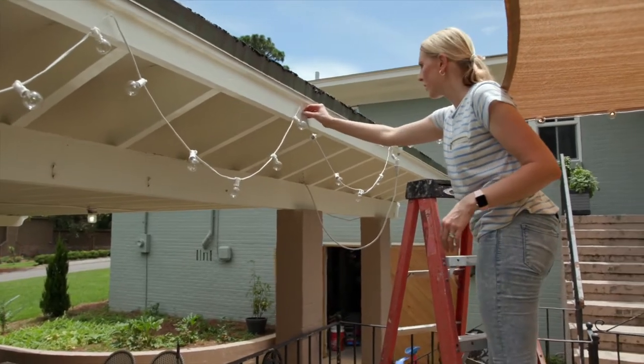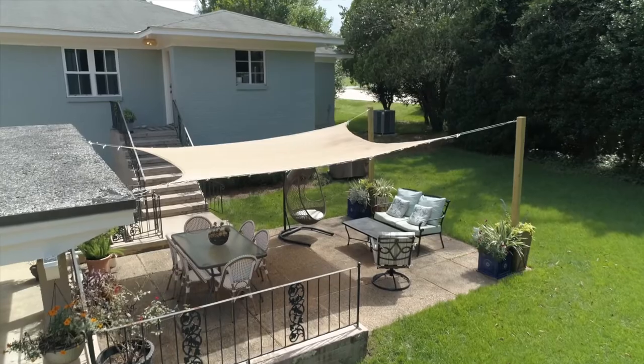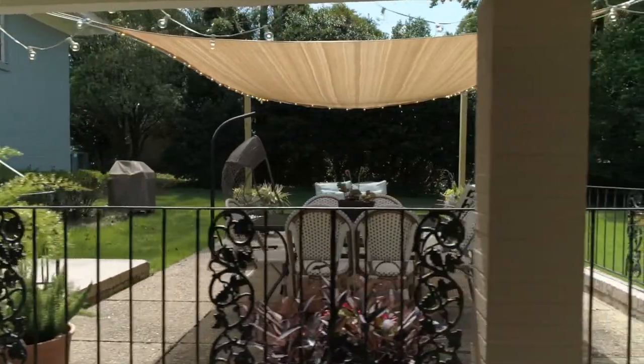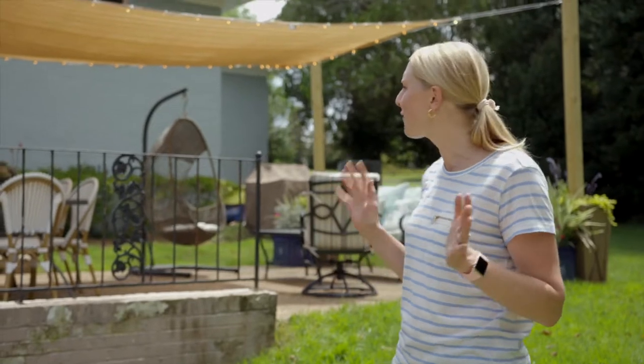I'm so excited that for less than $200, I was basically able to create a roof for our patio. Now it's not going to shade the entire patio the entire length of a day, but we'll get a lot more use out here and really enjoy some outdoor living. I have big plans for our patio, but that's going to have to wait a few years, so I think this solution will tide us over. Thanks so much for checking in.